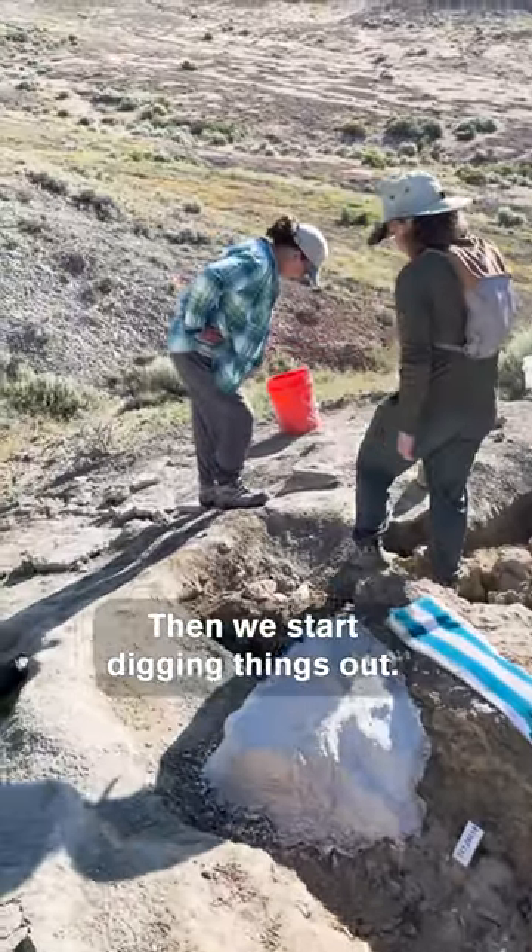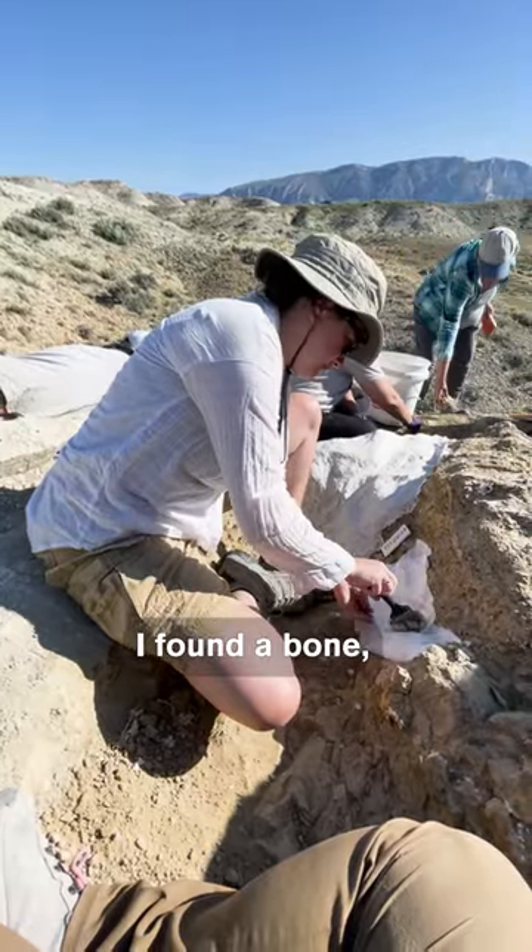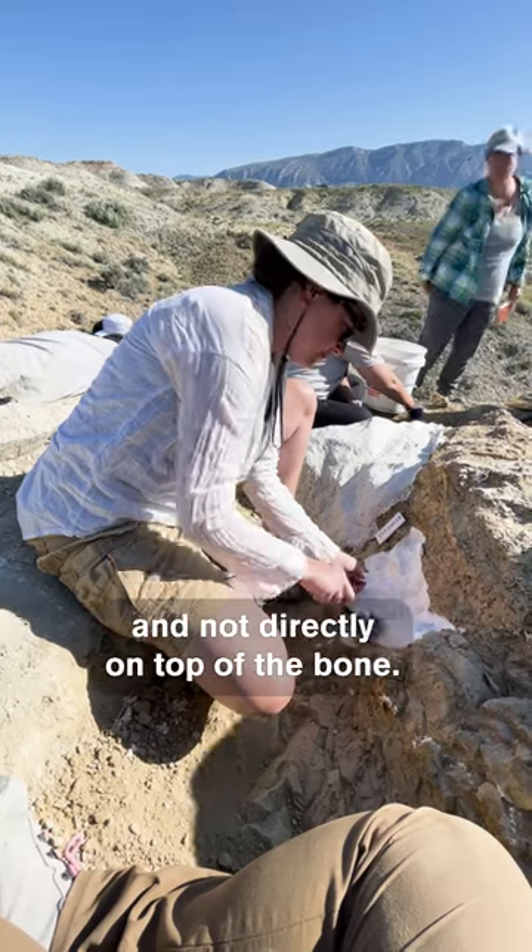Then we start digging things out. And if I found a bone, I'd start digging around it and not directly on top of the bone.